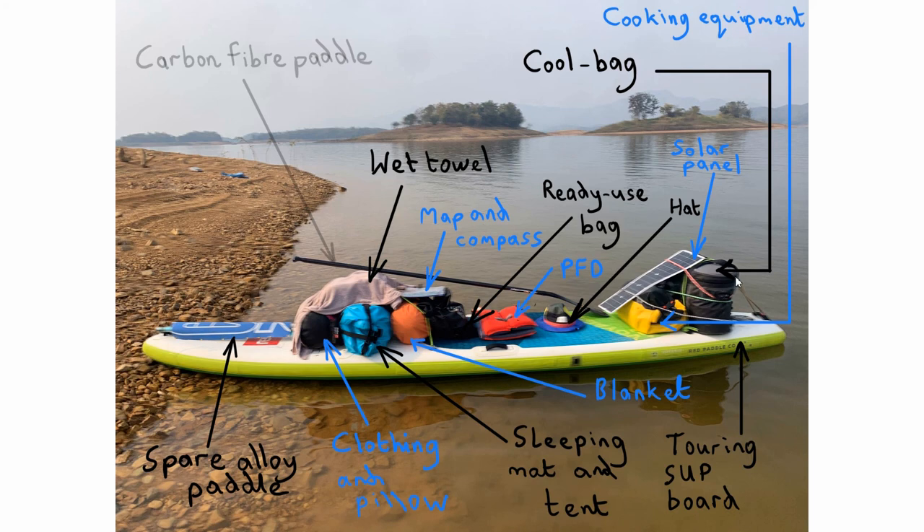So that's pretty much everything — my whole kit. All of this gear weighed an estimated 50 to 60 kilos. I weigh about 90 kilos, so the board is carrying around 140 to 150 kilos in total. You need a board that can carry that amount of weight without its performance being affected too much.